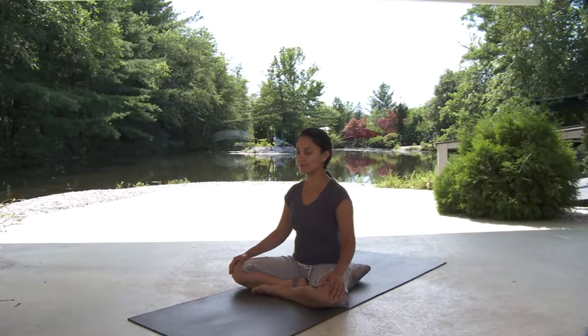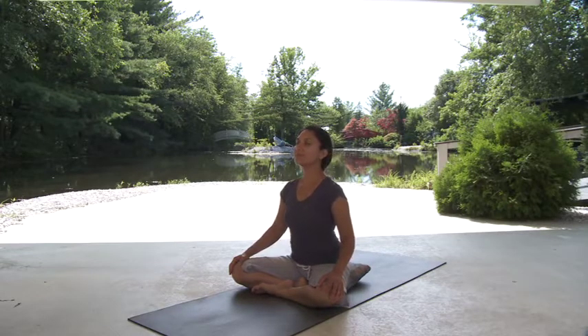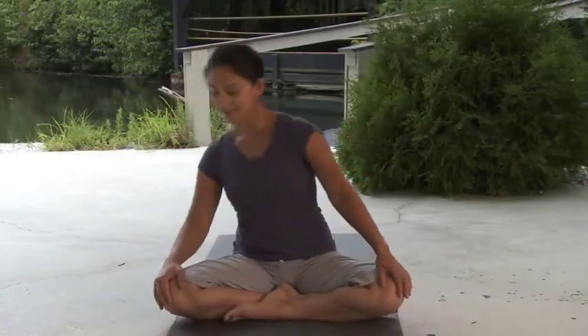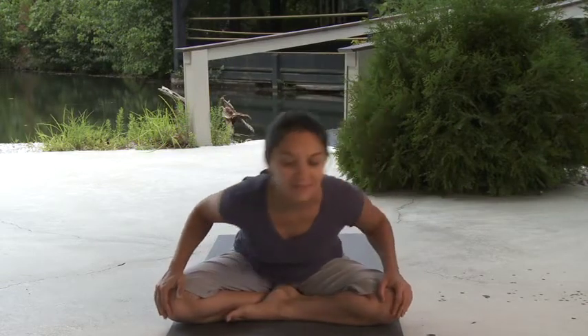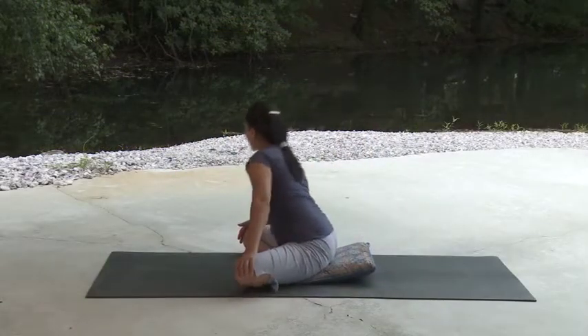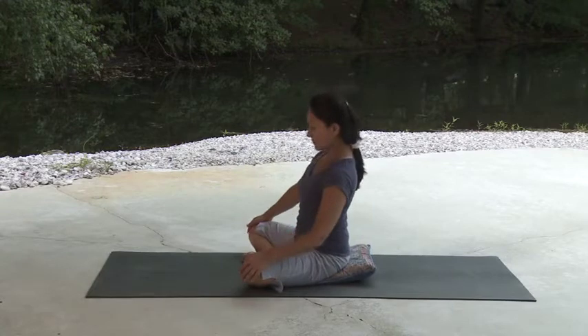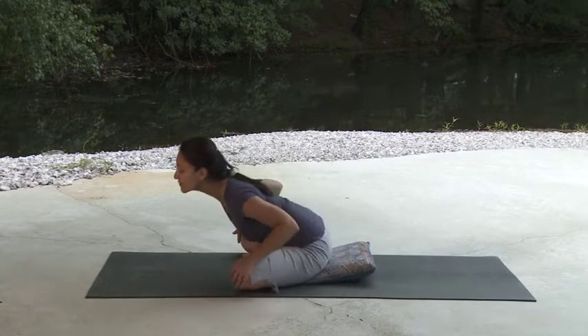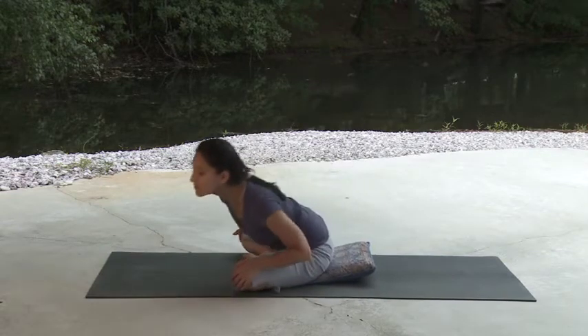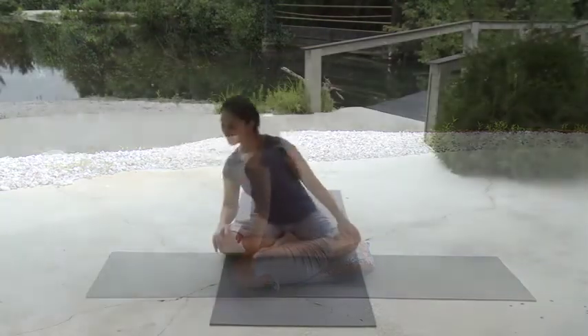With the next inhalation, lift the chin and lengthen the spine. Exhaling, hinge forward from the base of your spine and stop at your edge, your first point of resistance. Begin rotating your torso to the right. Coordinate your movement with your breathing, inhaling as you move the body to the right and back and exhaling as you bring it to the left and forward. Staying grounded through your lower body, allow your movement to be rhythmic and flowing and let your pace be dictated by your breath.